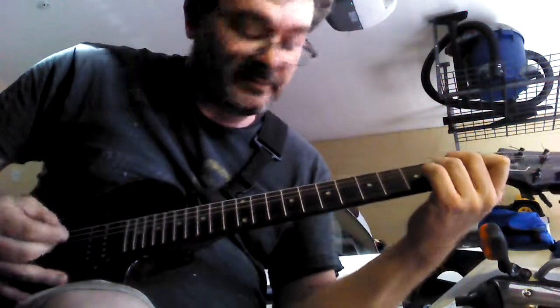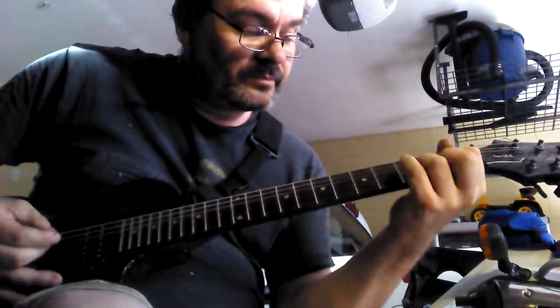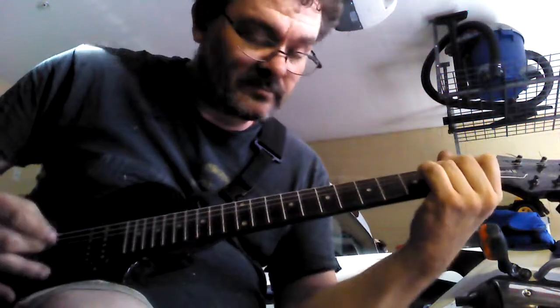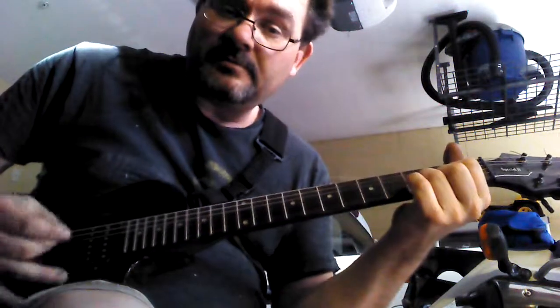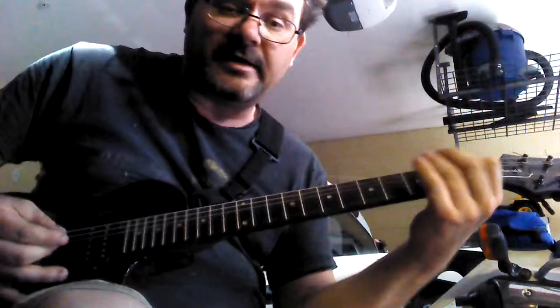So they'll come down here to A minor and they'll play. Back to A minor, back to A minor. So you've got D to A minor, D to A minor.